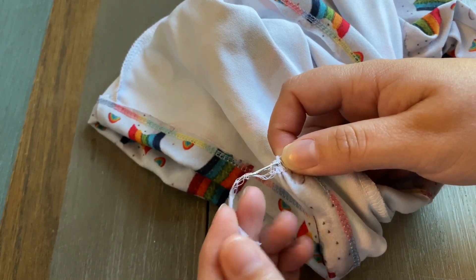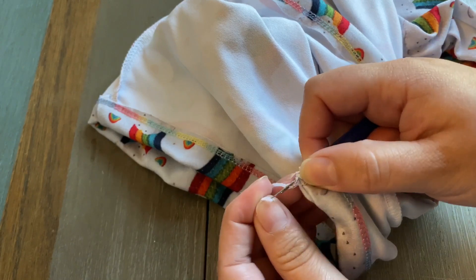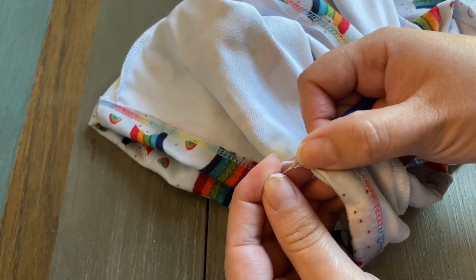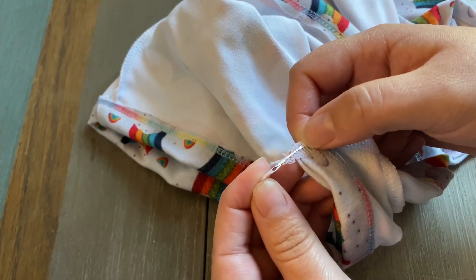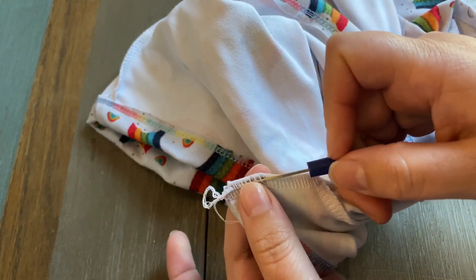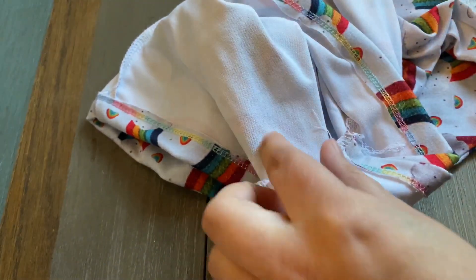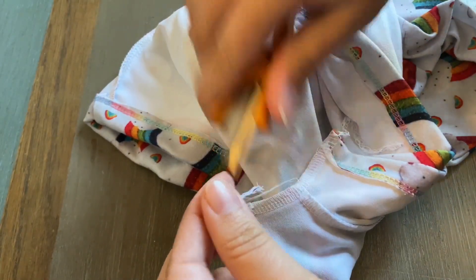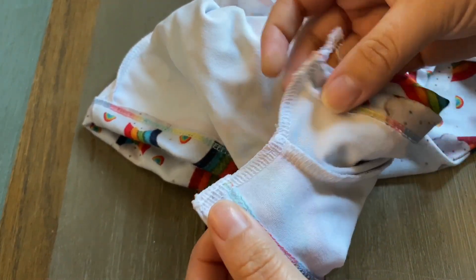I take the tail and loop it around that hook. I take my finger and put up the little latch, and then I pull it all the way through. Then you can cut off the excess — and that is a secured tail.